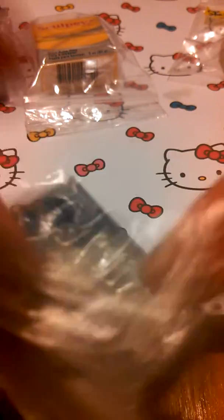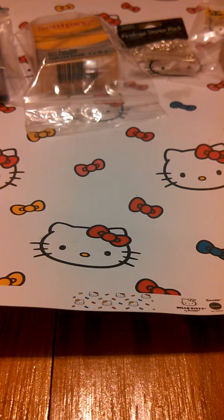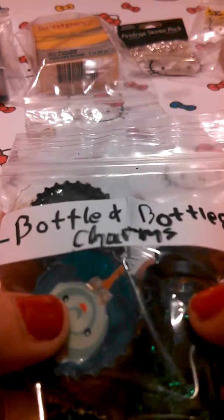The findings starter package also includes eye pins, head pins, and little flat nose plier things — I don't know what you call them. And then I have bottle and bottle cap charms.